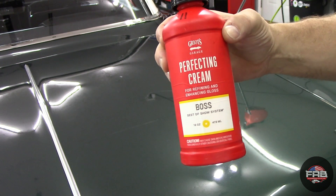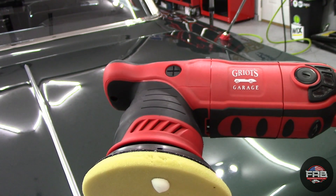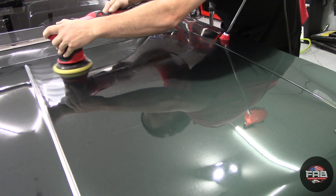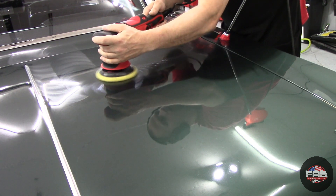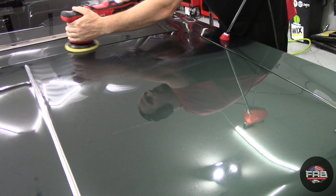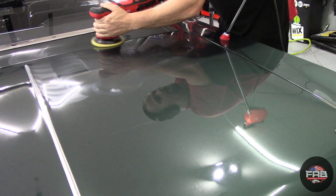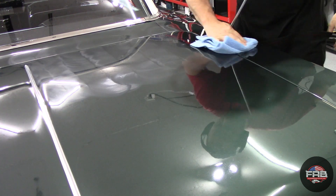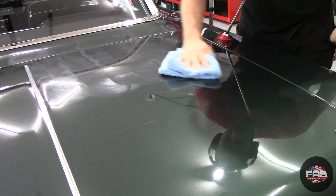For the second stage of the paint correction, we're going to use Griot's Garage Boss Perfecting Cream and the Griot's Garage G9 9mm throw polisher. You want a shorter throw on a finishing polish. This is fantastic at refining the paint and bringing out as much gloss as possible. It's very easy on, very easy to wipe off with no dusting, and you can get through the second stage pretty quickly with this product.